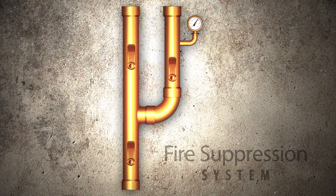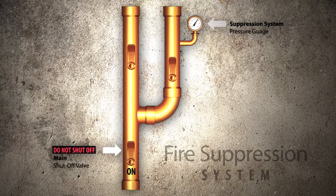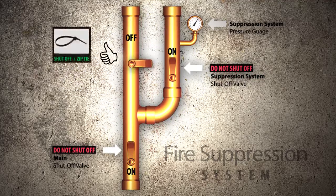If the property has fire suppression, you must be careful to only turn off the water supplying the domestic system, and not the water supplying the fire suppression. Locate the main shutoff valve and leave this in the on position, as this often feeds both the domestic system and the fire suppression. Follow the pipe up and you will notice it branches off into two pipes with two independent shutoff valves. The valve with the pressure gauge near it will also stay in the on position, as this feeds the fire suppression. The other shutoff valve should be put into the off position and zip tied, as this is the one that feeds the domestic system.